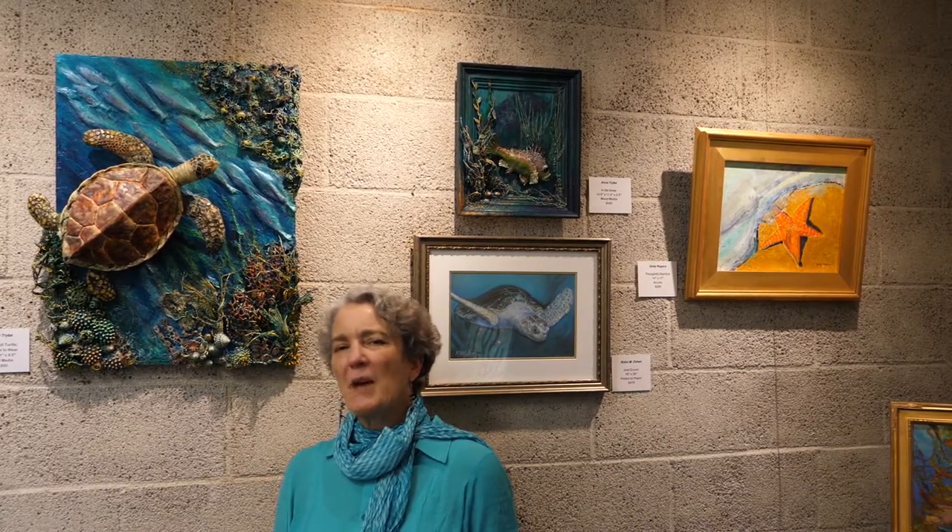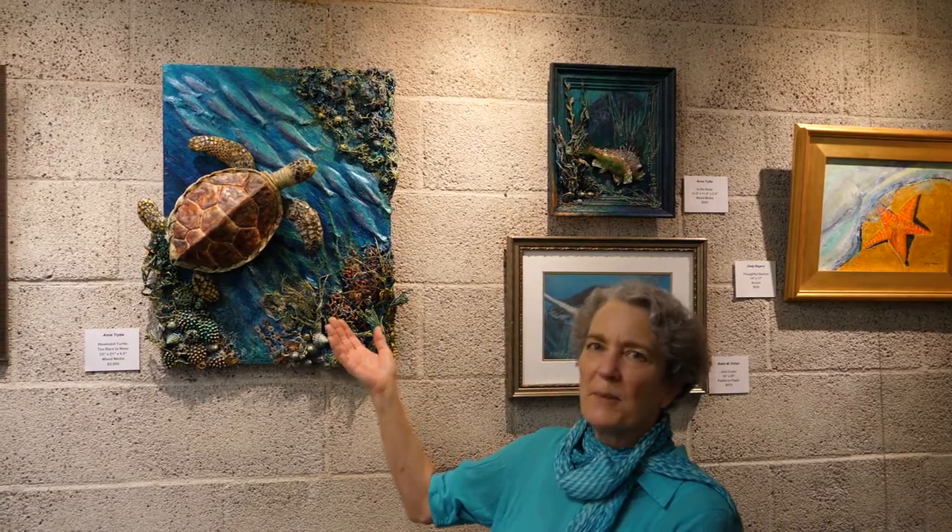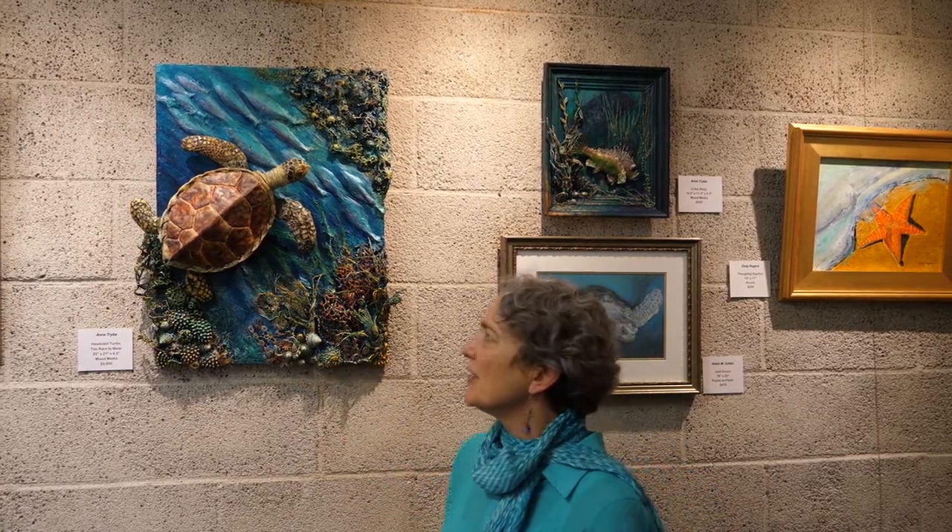Hi, I'm Ann Treba. I am a mixed media artist with a background in drawing, painting, and ceramics. Before I started creating mixed media pieces like the Hawksbill here, I was working quite a bit in ceramics.